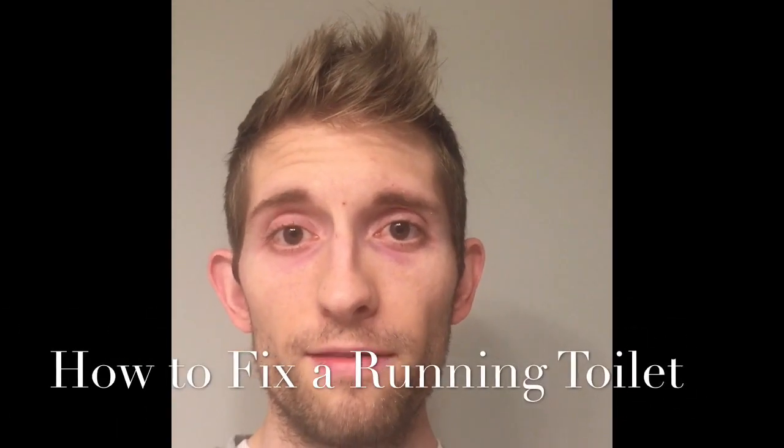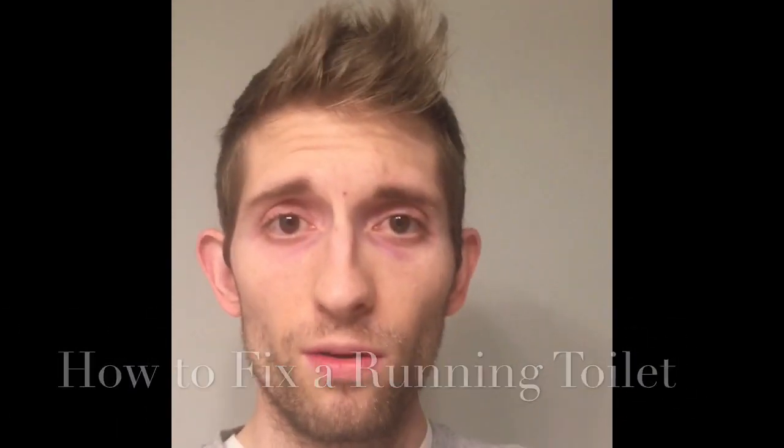Hey y'all, this is Tyler. I'm a handyman for the Average Man. Today I'll be showing you how to fix your toilet when the water keeps running after you flush it.